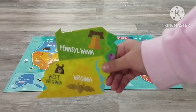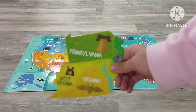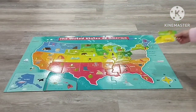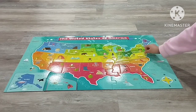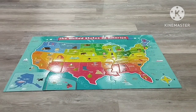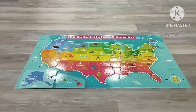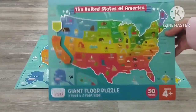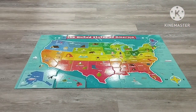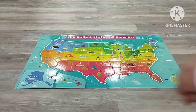But just one state we didn't put in is Virginia, where I live, and we need to put that in its place too. Okay guys, we fixed them all — that's so much easy guys! When we see it on the board, it looks like this. Guys, thank you for watching my video. Bye, have a nice day, goodbye!